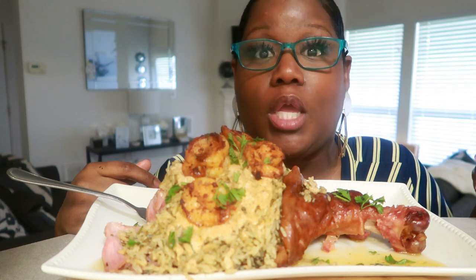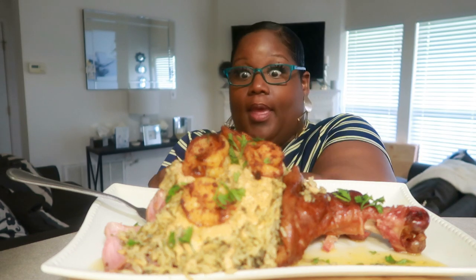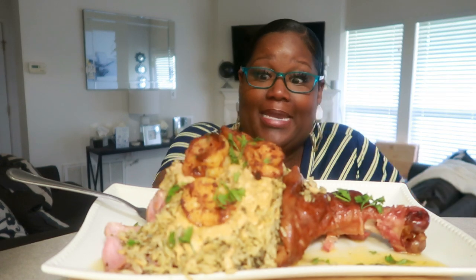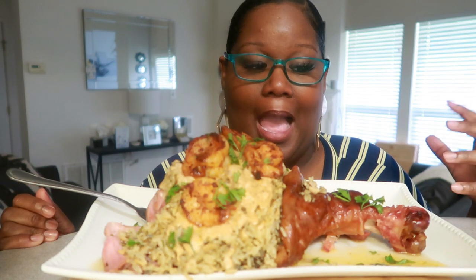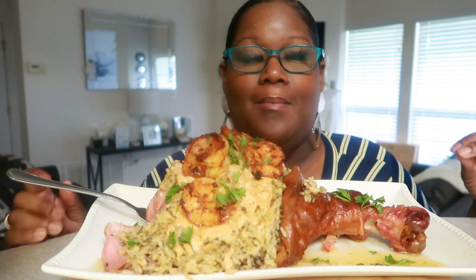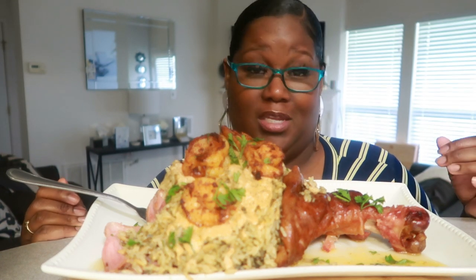I'm going to stop talking. Let's dig in. Y'all saw how it was made. Now, I will suggest, depending on the tenderness that you want — I would want my meat falling off the bone, so I would do like two and a half hours. But I was running out of time, so I only did an hour and a half of cooking time.